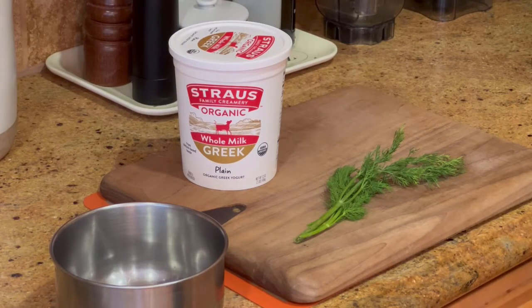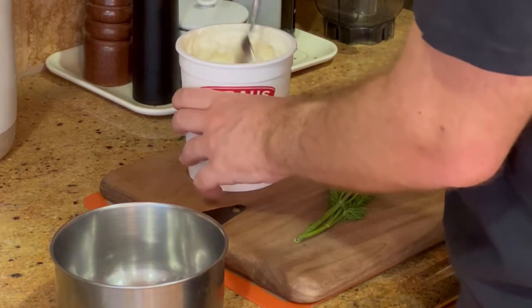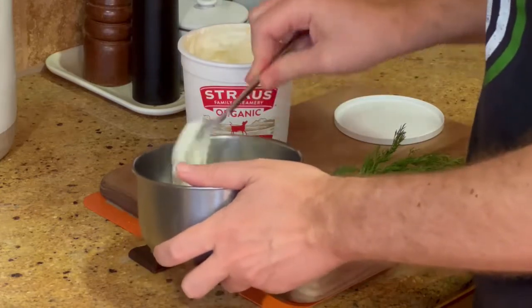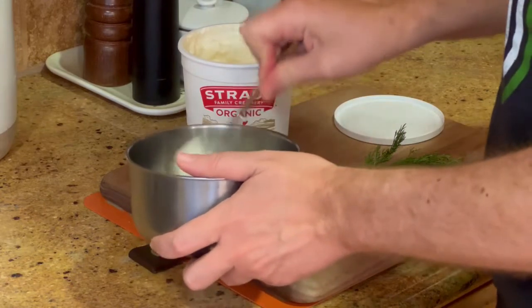Hi, my name is Ryan Jacobs and today we are making Çılbır, one of my favorite breakfasts. This is a Turkish breakfast dish and the recipe is from my cookbook Vegetarian Ideas. A link to that cookbook can be found in the description of this video.